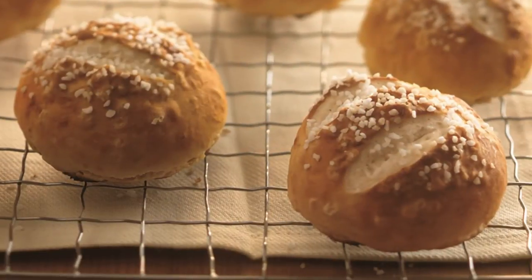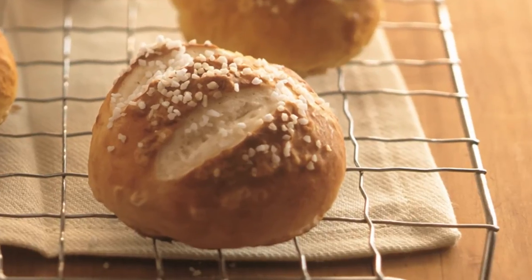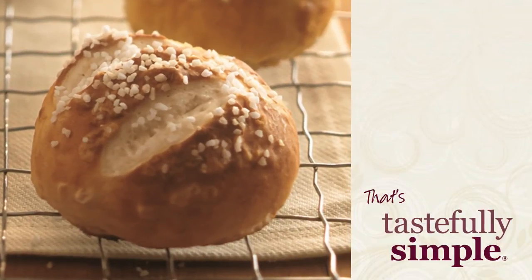Fresh bakery style pretzel rolls in just 30 minutes. Now that's tastefully simple.